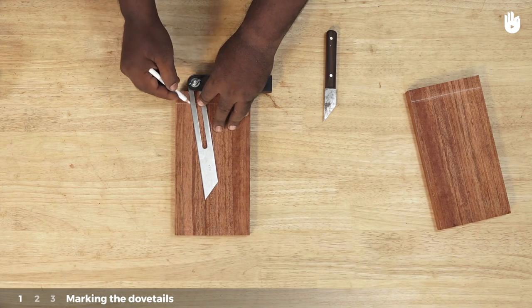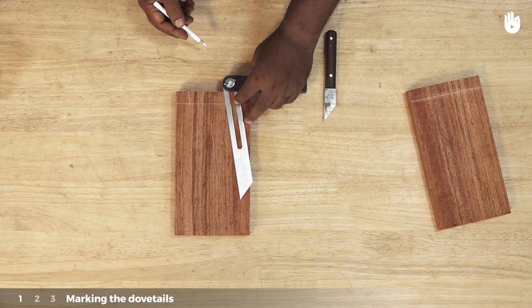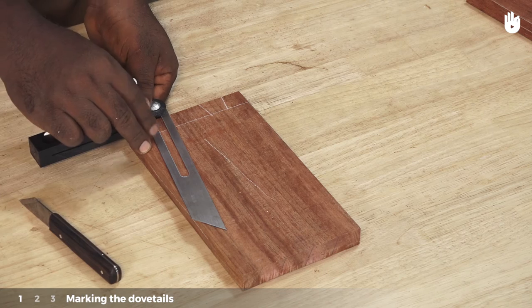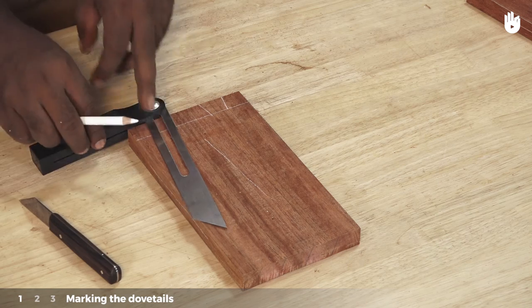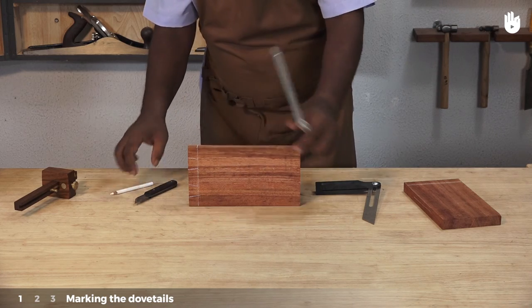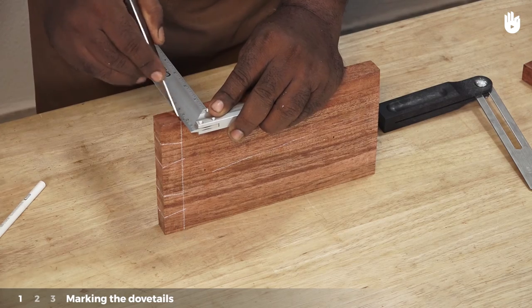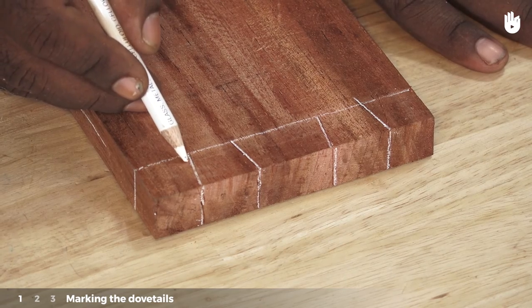Repeat the steps on the opposite side. Extend the line marking the thickness to the remaining sides. Mark the waist width with a pencil.